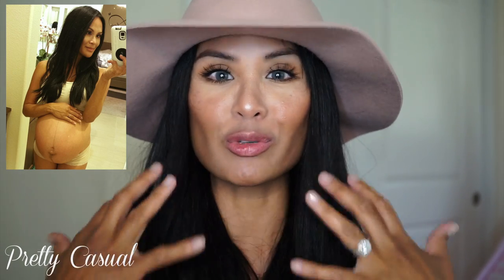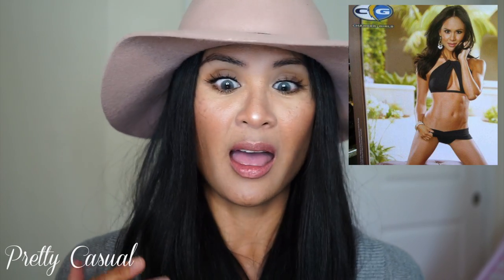My mom has a petite frame, so genetics-wise I've been blessed with that figure too. People say I'm already skinny, and when I was pregnant everything went into my baby so I looked very slim in my face and limbs. But I had to make sure I was healthy internally. Knowing how much I'd worked out before, my body was definitely going through atrophy — losing muscle and core strength — which is horrible. I don't recommend doing what I did.